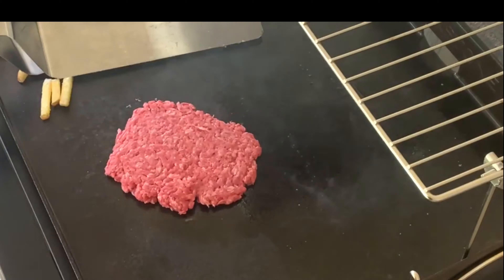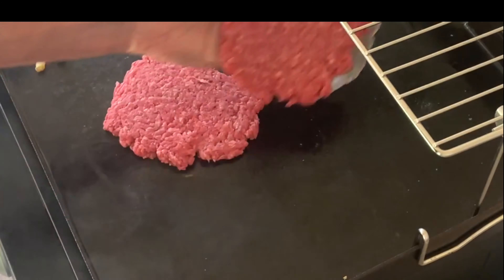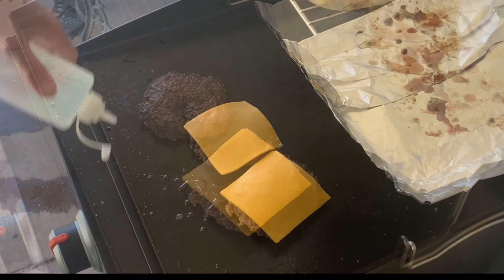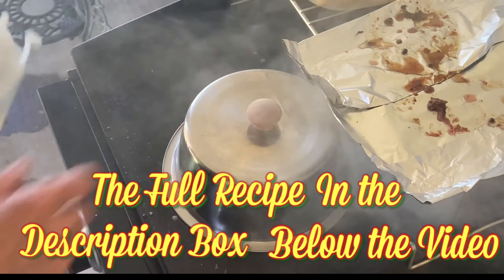Then simply cook your meat on a flat top griddle or in a skillet. After three or four minutes, give it a flip, top with cheese, hit a squirt of water around it and cover it to help that cheese melt.